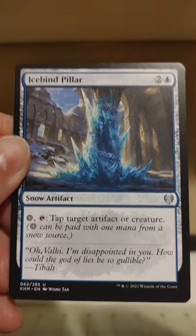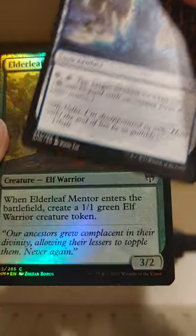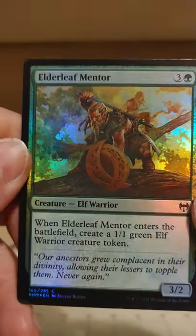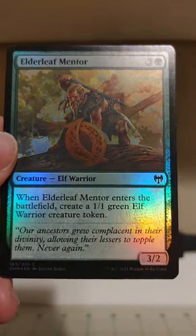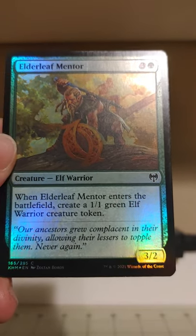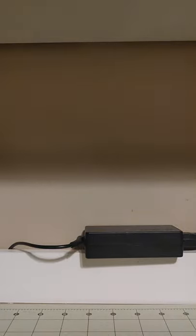Now we're on to a foil — foil common. There was just one in the pack; it's always hard to tell with these Kaldheim set boosters if you're getting multiples or what. We have here the Elder Leaf Mentor: a 3/2 Elf Warrior who creates a 1/1 Elf Warrior creature token when he enters the battlefield.